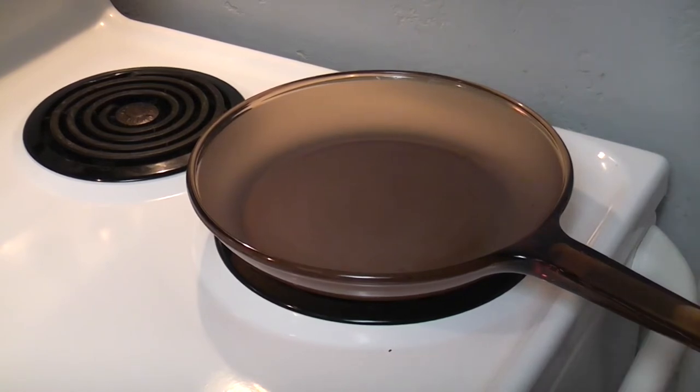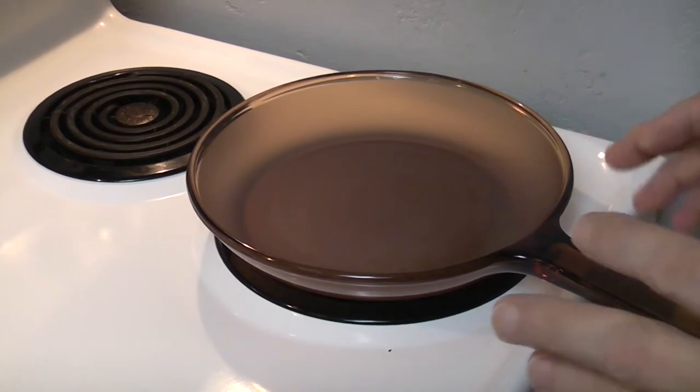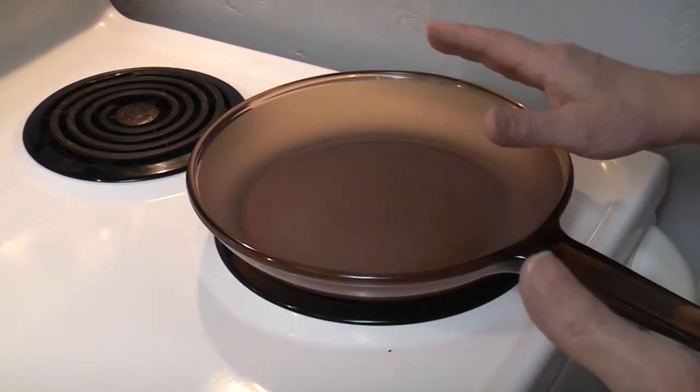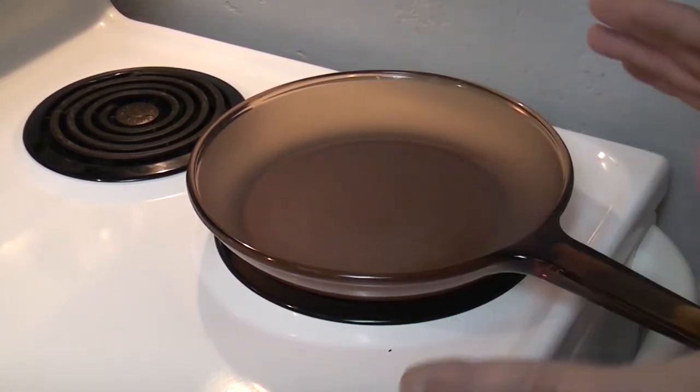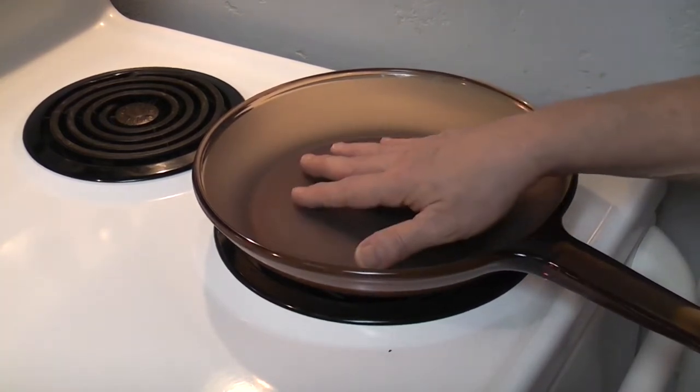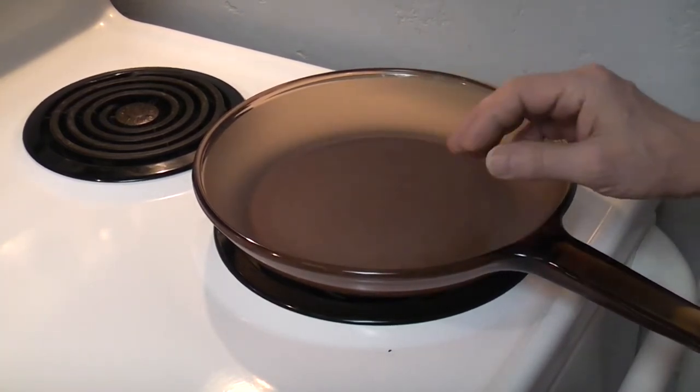So this etched glass really absorbs stuff. It needs to be seasoned. The only oil I have on hand is Mazzola Corn Oil. We're going to bake it at 450 for about an hour and do it at least three times. I don't have any lint-free cloths or those blue Scott towels, so I'm going to rub it in — hand rub this with a little bit of corn oil. Here we go.